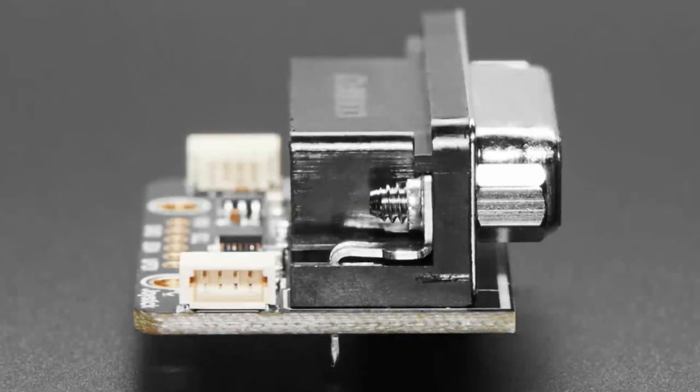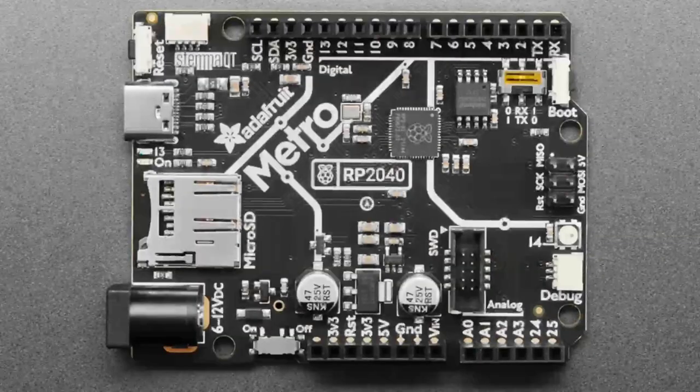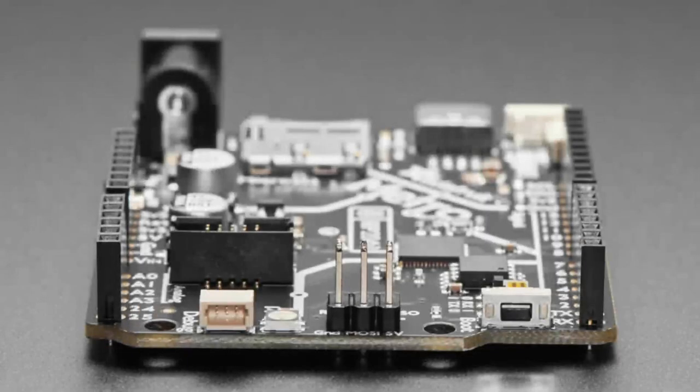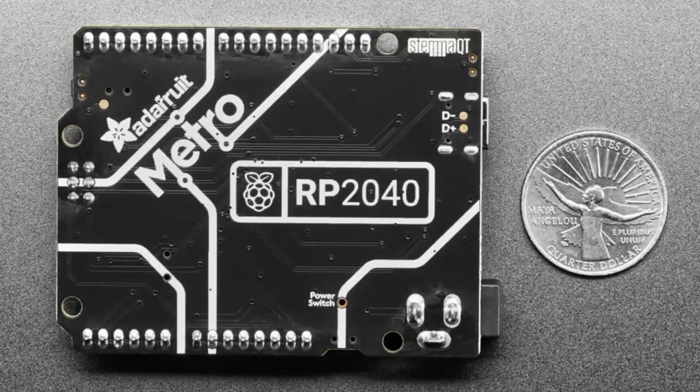Just plug in your joystick — this is coming soon, next week. These Metro RP2040 boards also came in. This week was a little hectic so I didn't get to make the tester yet, but they're coming soon.